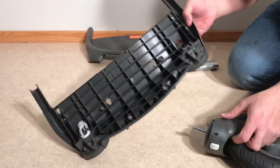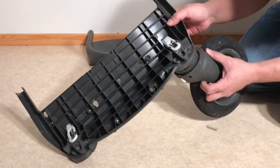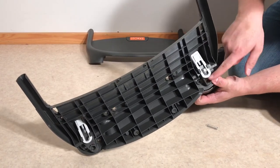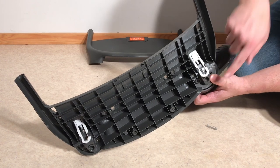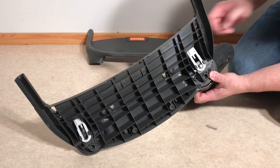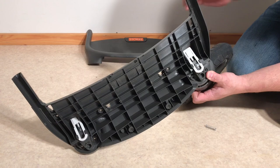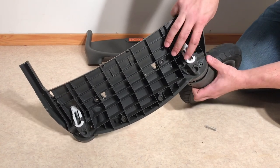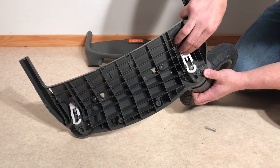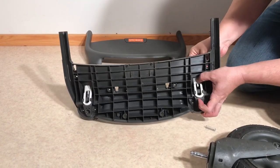Pop the piece back in place - the axle comes up through and sits flush with the plastic, then the spring pulls the mechanism back and holds it in tight under the upper lip. In most cases, if it's not the bottom part of the frame causing your wheel to fall out, it's going to be that the inner part of this arch has simply worn down too much, in which case you'll need to replace this piece.